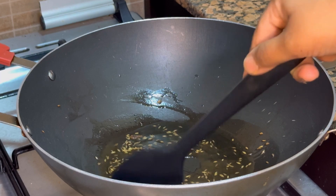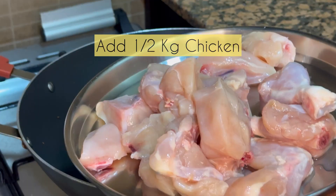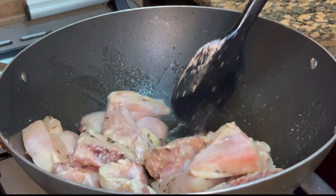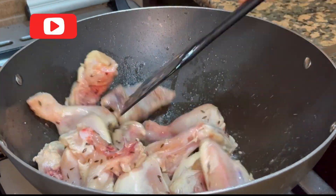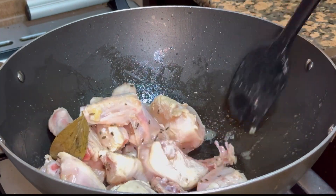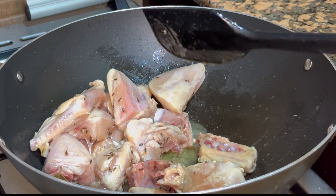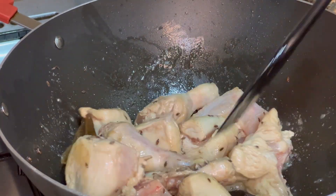After frying for a few seconds I'll add the washed chicken — I have around 500 grams of chicken. I'll add it directly to the tadka and fry it well for around 7 to 8 minutes. Ensure you keep the flame really high in order to avoid the chicken from releasing extra water.